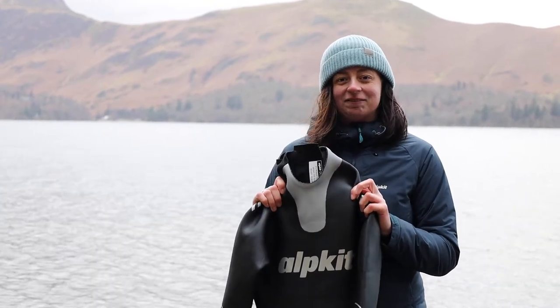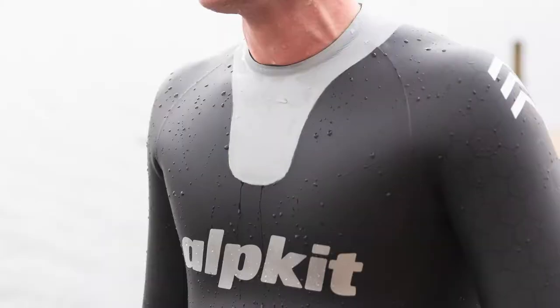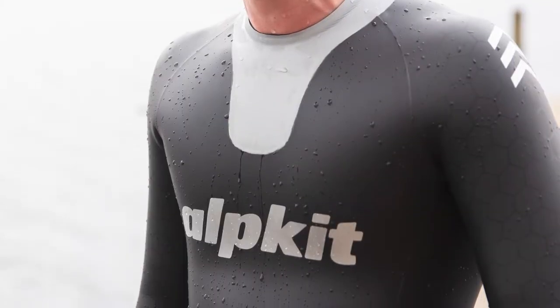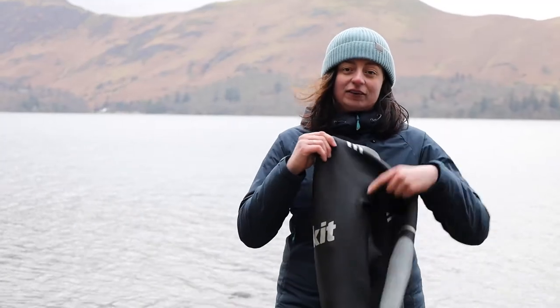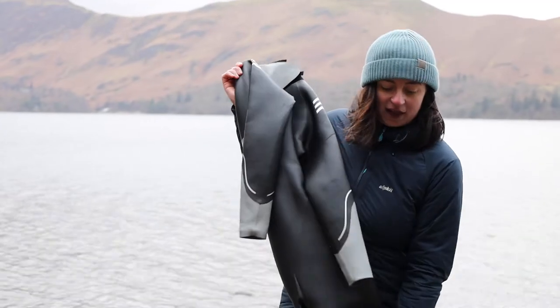The three and a half millimeter neoprene on the chest and the back is there to really keep your core warm, and then the thinner neoprene around the shoulders and armpits helps with freedom of movement.